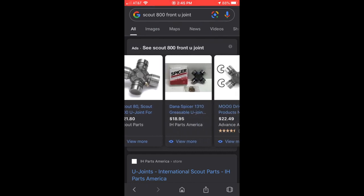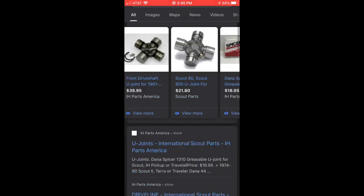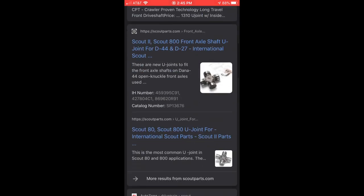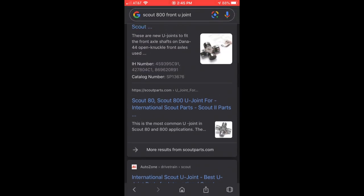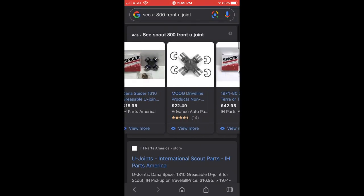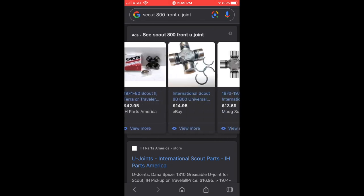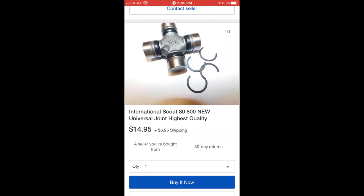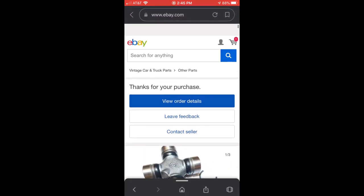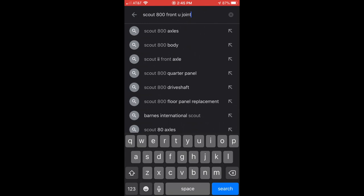When looking for a U-joint for your Scout, I recommend a quick Google search for 'Scout 800 front U-joint' — or whatever part of the vehicle it belongs to — along with your model number. You'll come up with a lot of results that likely will fit. I wouldn't buy from AutoZone for this because I've had bad luck with fitment in the past. I always prefer to go with a Scout-specific parts retailer. There's one on eBay from ClassicsGalParts.com — I've had products from them before and they've always fit well and been very nice quality.